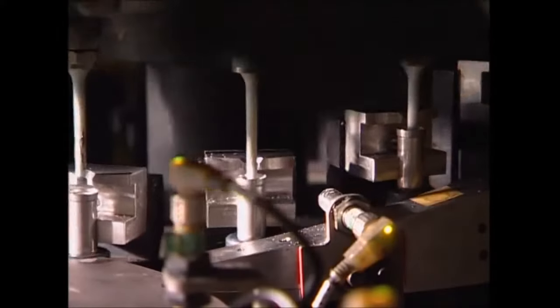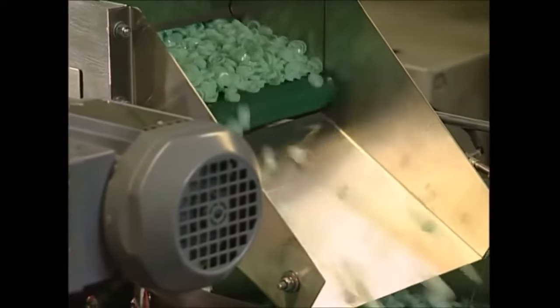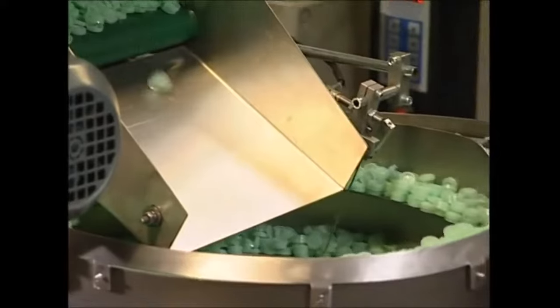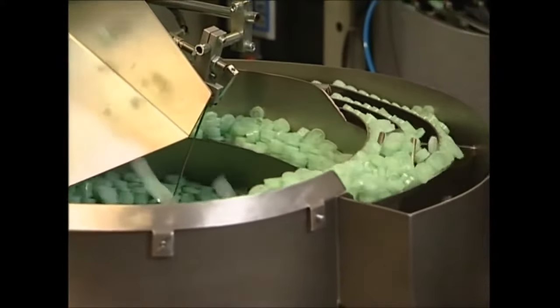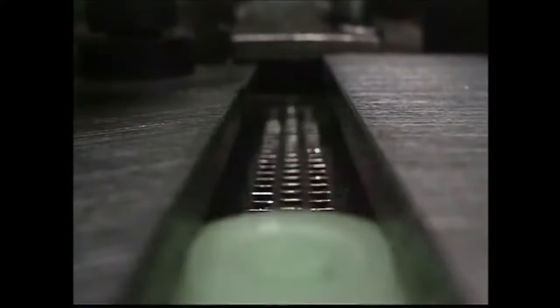We've now got the two sides to the battery, but to make them work, the electricity needs to get from one side to the other. If the electrons can't travel between the poles, the battery won't power your remote. To get around this problem, the clever guys at the battery factory have come up with a solution — that's where these base plates come in.